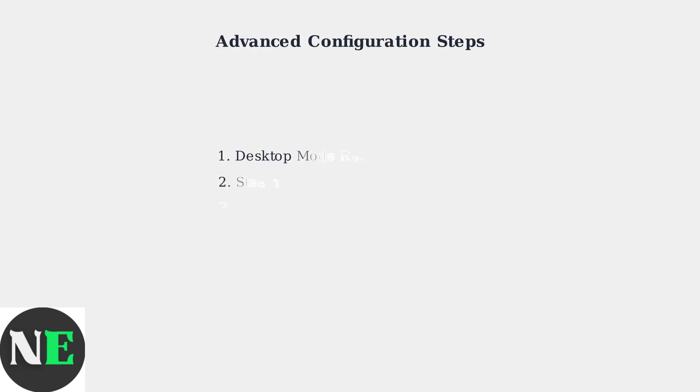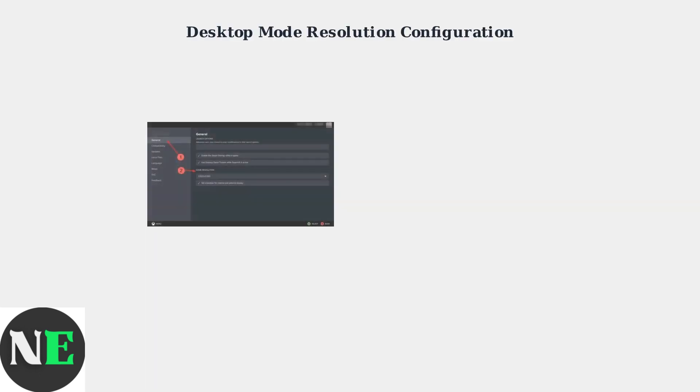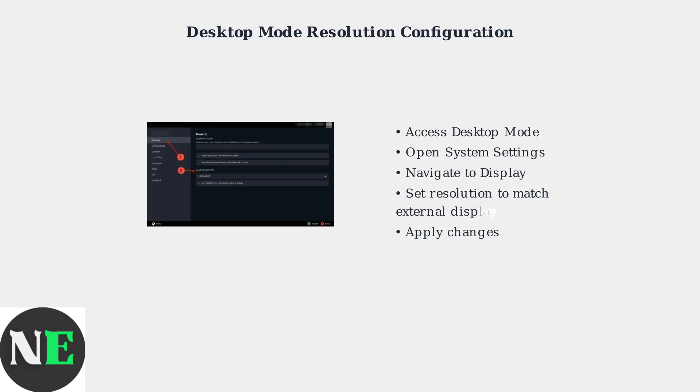When basic troubleshooting doesn't resolve your JSX Dock HDMI issues, advanced configuration steps can provide the solution. These methods target specific software settings and firmware updates. First, access desktop mode on your Steam Deck, navigate to System Settings and then Display Settings, and manually set the resolution to match your external display's native resolution.